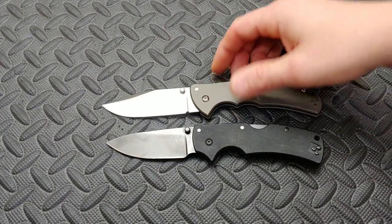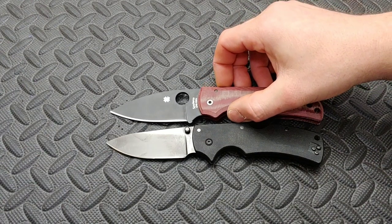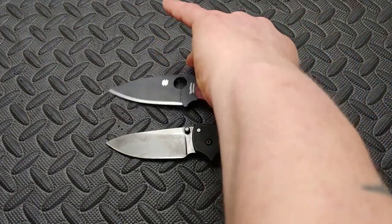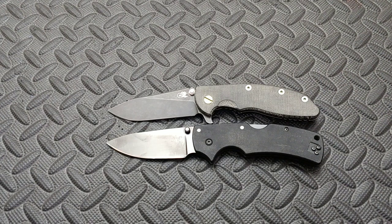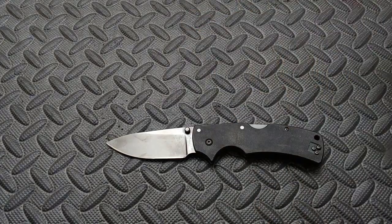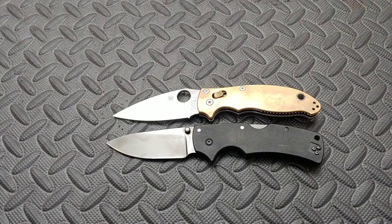All of these are Cold Steel knives. You can see the Code 4 is just a little bit bigger. Here's a Spyderco Shaman, which is just a little bit bigger than the American Lawman, and a Hinderer XM18 3.5 inch, which is just a tiny bit longer too. Here's the Spyderco Manix — you can see they are the exact same length.